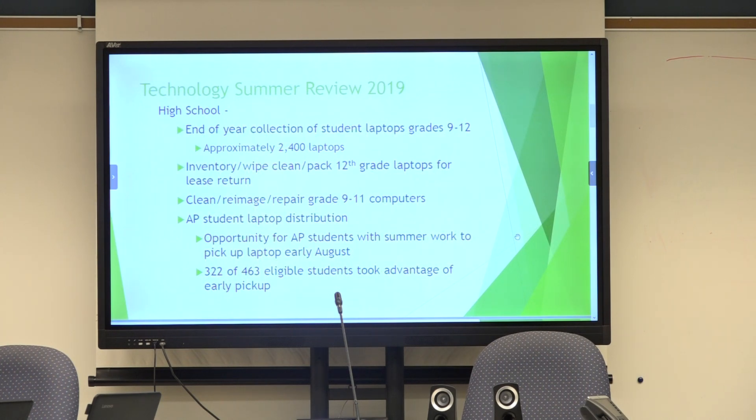Part of the meat and potatoes of what we do over the summertime is collecting all the laptops at every different level, cleaning them, and re-imaging them. Starting at the high school, our work begins at the end of the school year when we collect all the student laptops from grades 9 to 12 — approximately 2,400 laptops, figuring 600 students per grade. We inventory the 12th grade laptops, wipe them clean, and ship them back to the leasing company. Then we start the cleaning, re-imaging, and repairing process for the grade 9 to 11 computers.